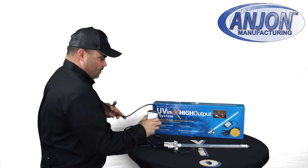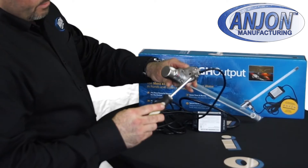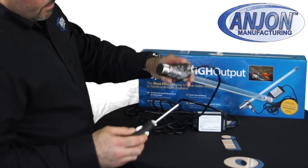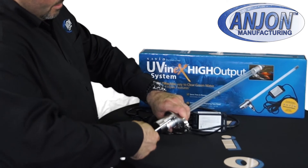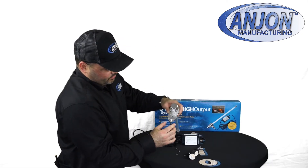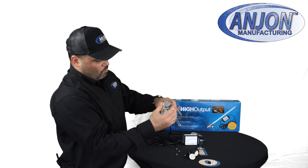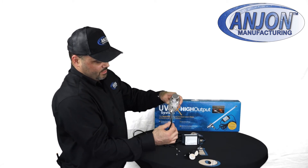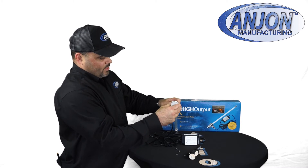So let's unplug that and we'll go through the procedure here. You'll need a number two Phillips screwdriver. You'll see you have some Phillips screws here — go ahead and pull those out. Once you have your screws out, this stainless steel housing is nothing more than a waterproof housing that houses the plug for the light, so let's pull that off.